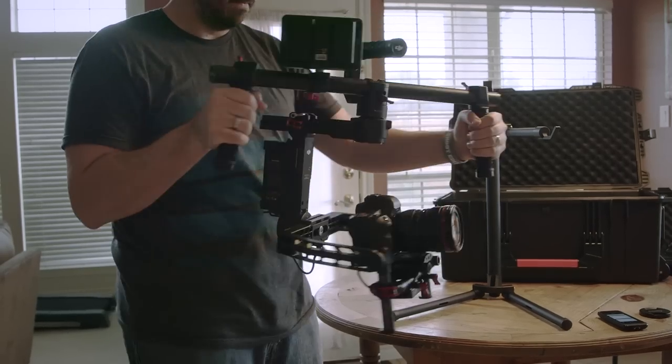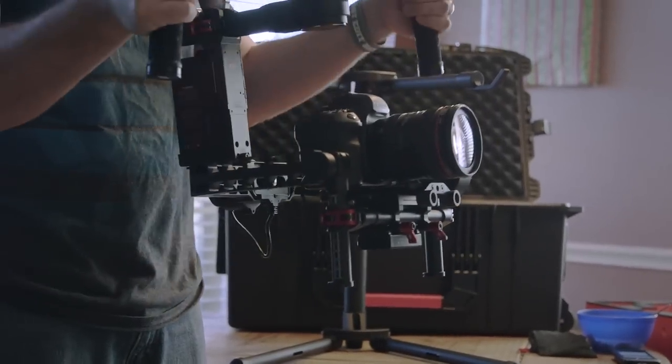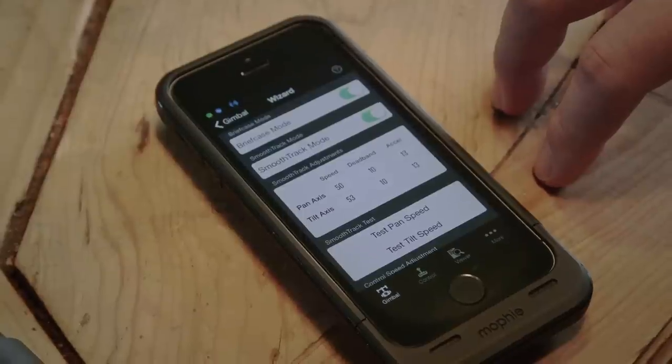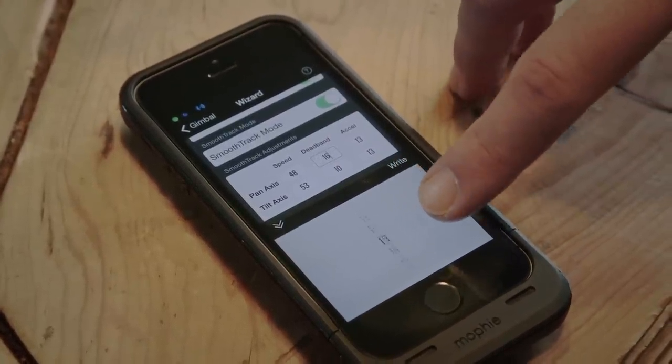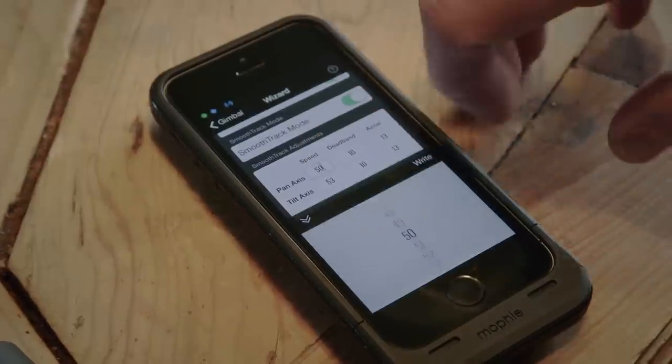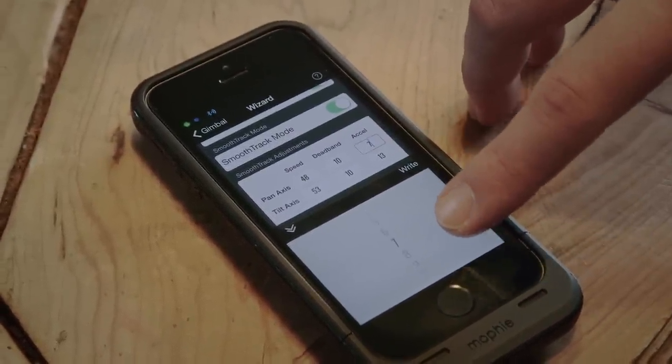With smooth track mode on, the system will follow your movements — if I move the handles, the camera pans; if I tilt, it tilts. But if you turn it off, the camera doesn't respond to your movements. Then we go to speed, deadband, and acceleration. Deadband will adjust how much you need to move the handles before the camera starts moving. Speed is the speed at which the camera actually moves, and acceleration will adjust how fast it keeps up with those movements. This takes some trial and error — mess around with these numbers until you have a configuration that feels best for you.